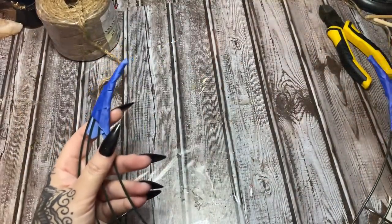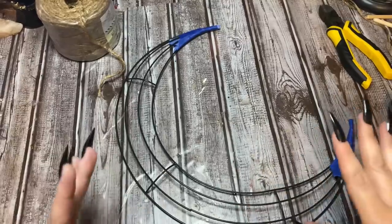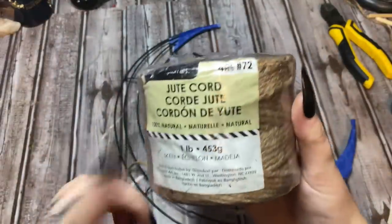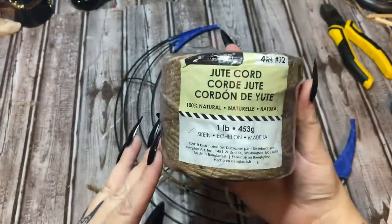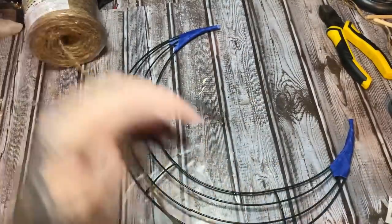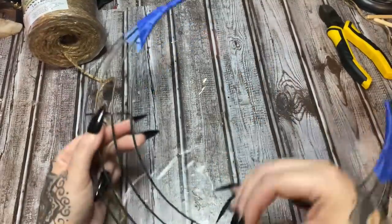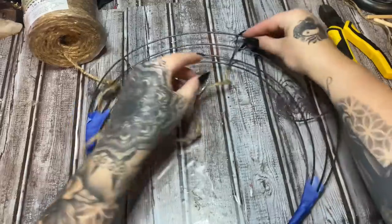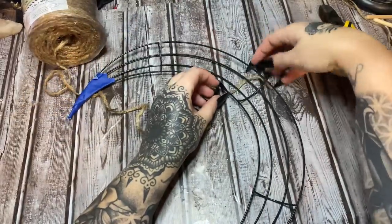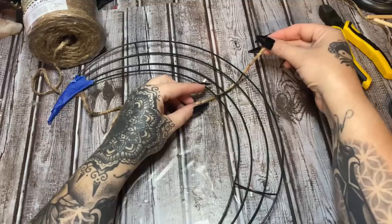Now, what are you going to use to wrap around this? You can use whatever you want — yarn, nautical rope from Dollar Tree. I'm going to use this twine I got from Walmart or a craft store like Jo-Ann's. Because it's kind of hard to wrap the points at the very beginning, I'm going to start in the middle and then work my way outwards on each end — that's just easiest for me.